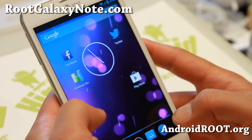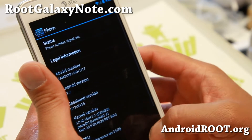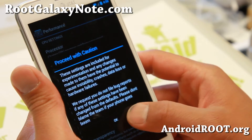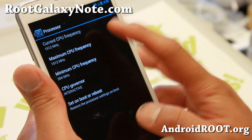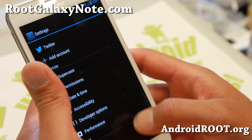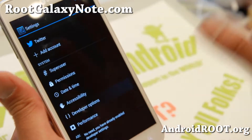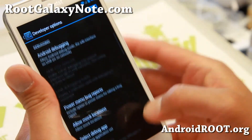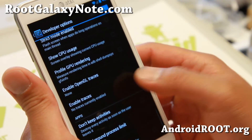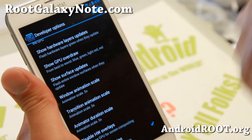To make this ROM faster — because it was a bit laggy when I installed it — the first thing I did was install Jamie D81's uberkernel for Android 4.2.2. Next, go to About Phone, tap the build number a bunch of times until it says you're a developer, then go into developer options and turn it on. I enabled force GPU rendering, which got rid of some of the lag, and I changed all the window animation scales to 0.5x instead of the regular 1x.